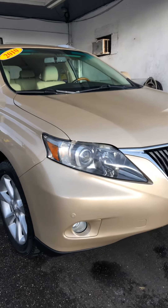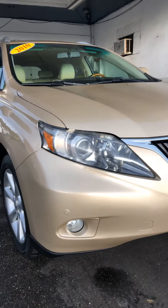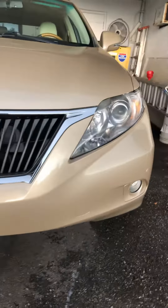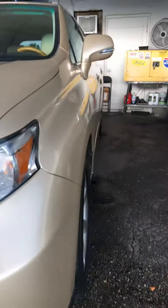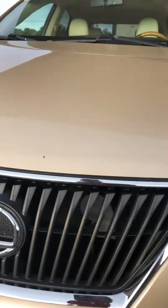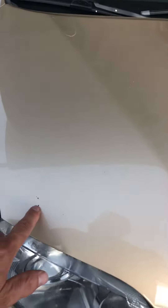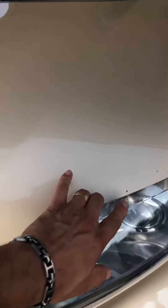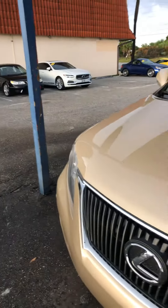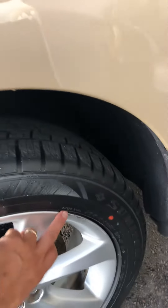Starting on the 2010 Lexus RX 350 with the front bumper — it's in fantastic shape. Coming around the edge, there are tiny scuffs that will probably buff out. Headlights are in great shape, grille is in excellent shape, and the second headlight looks good. There are a couple of tiny chips which our painter will touch up so they don't stand out. Front fender has no scratches, dents, or dings.